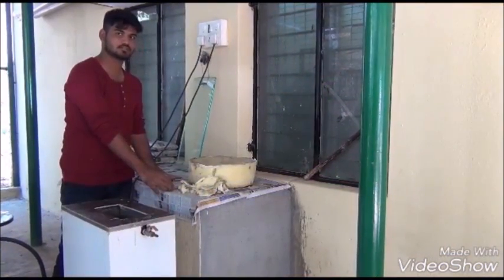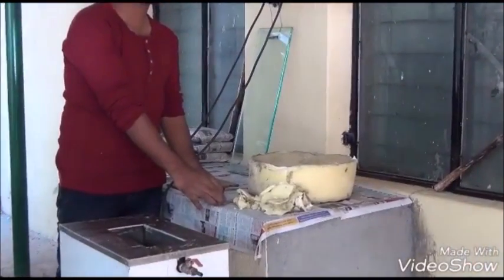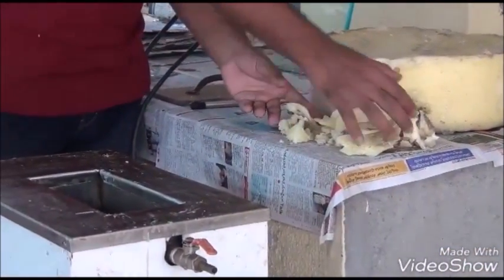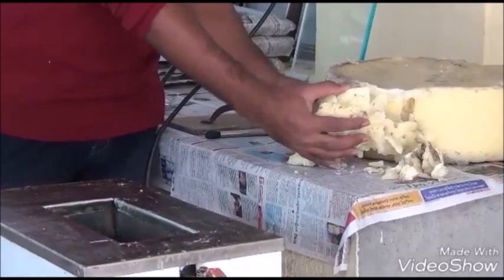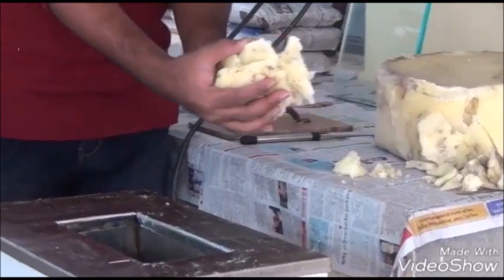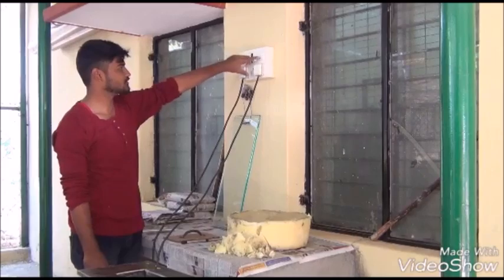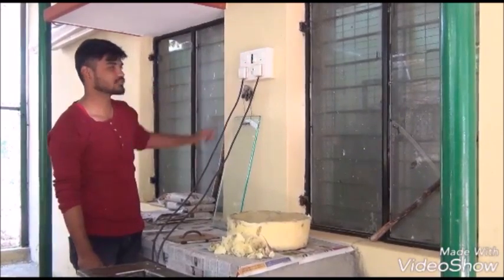Cut the wax into small pieces and transfer it into the wax melting machine. Melt it by indirect heating at 65 to 70 degrees Celsius temperature in the wax melting machine.